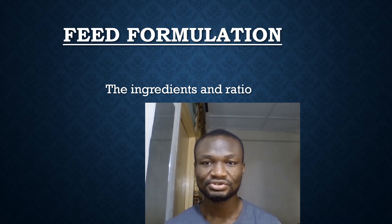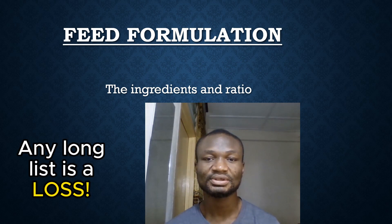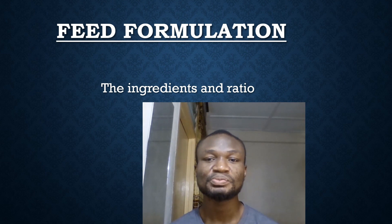All you need to formulate nutritious and cost-effective feed for your pigs are basically six ingredients: maize or corn, soybean meal or fish meal, palm kernel cake, wheat bran, rice bran, and a premix. They come in different categories, and depending on the situation, you may also need an amino acid supplement.